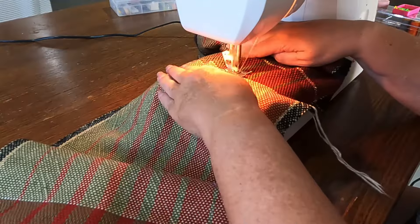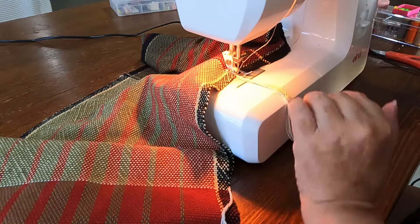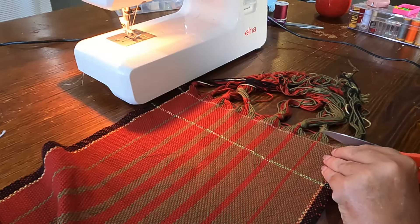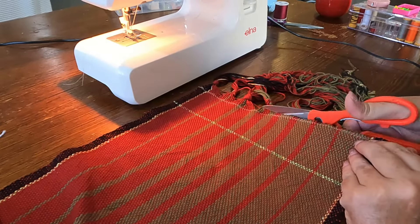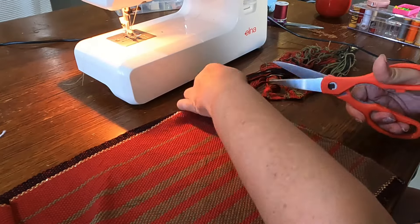To separate the towels I zigzag the beginning and the end of the weave on either side of the separator yarn, and then I can safely snip the towels apart. To hem them I just fold the ends twice and sew along that line, and the towels are done.